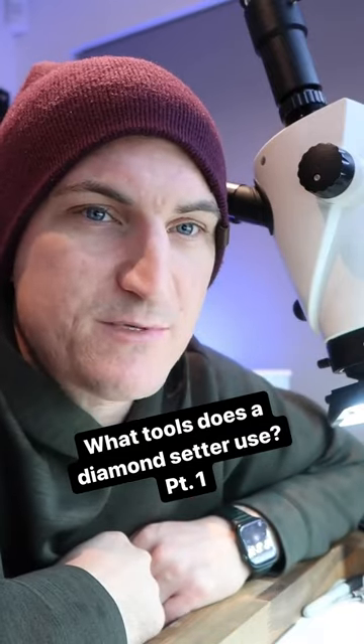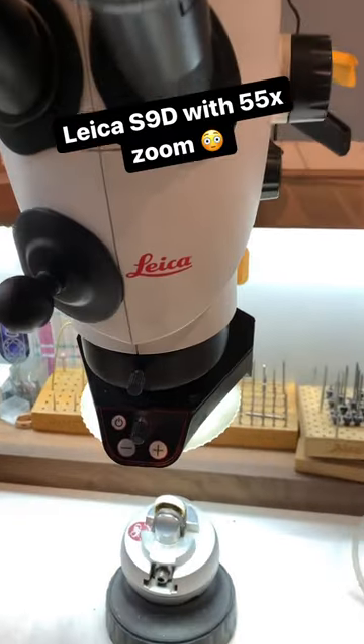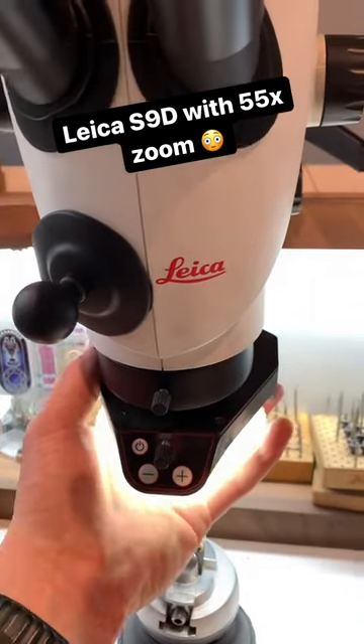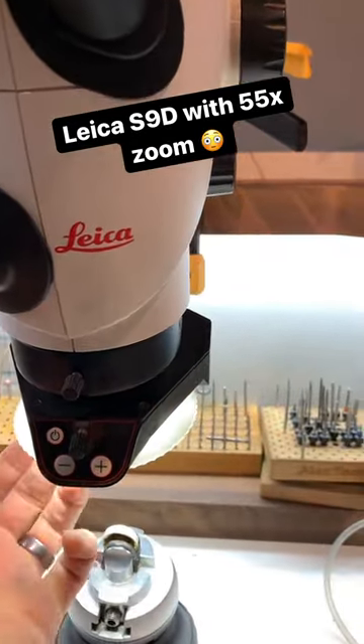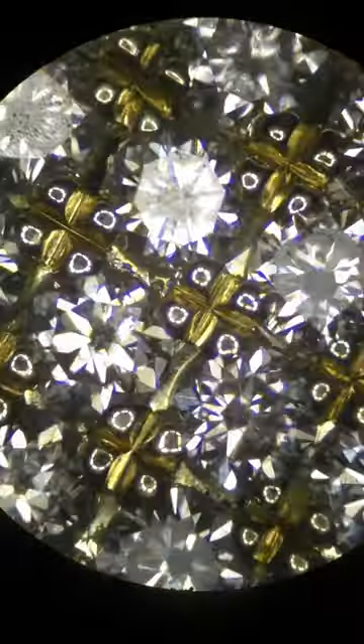Going to have a look at some of the tools that I use as a diamond setter, part one. I use a Leica S9D trinocular microscope with 55x zoom. Coming off the bottom, I have a Leica ring light, and I use no objective lens underneath because I like to use that entire 55x zoom.